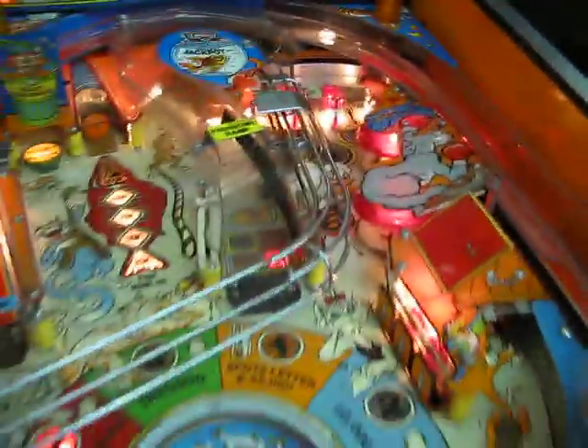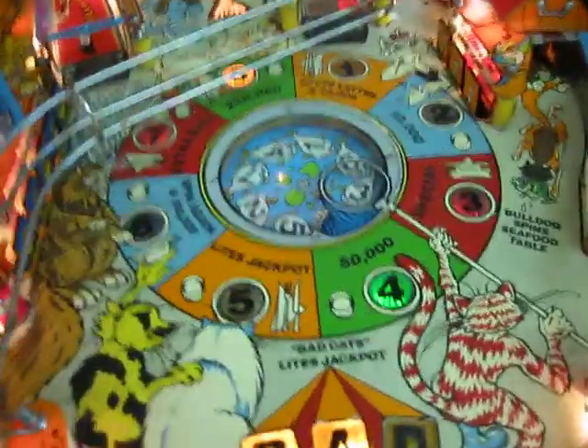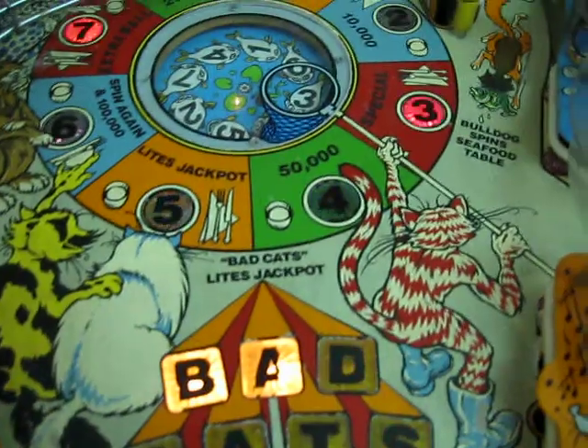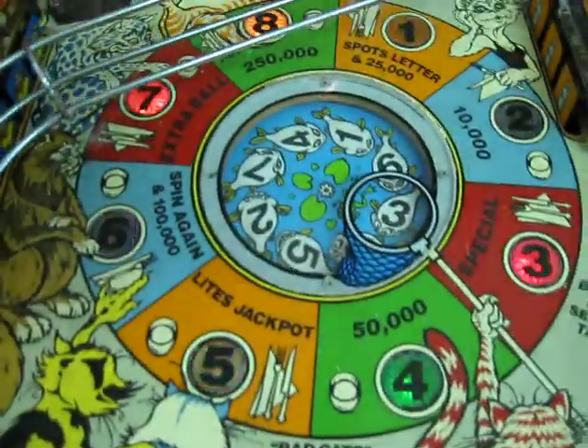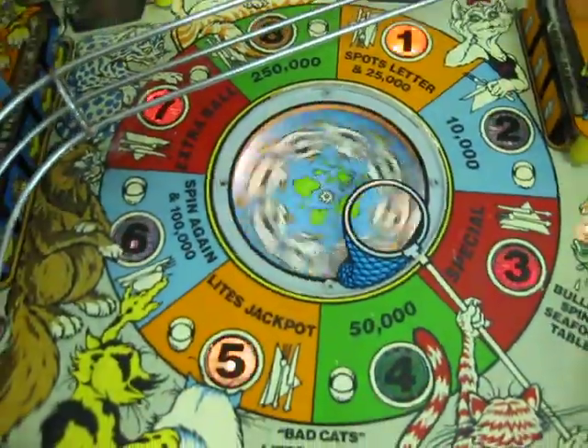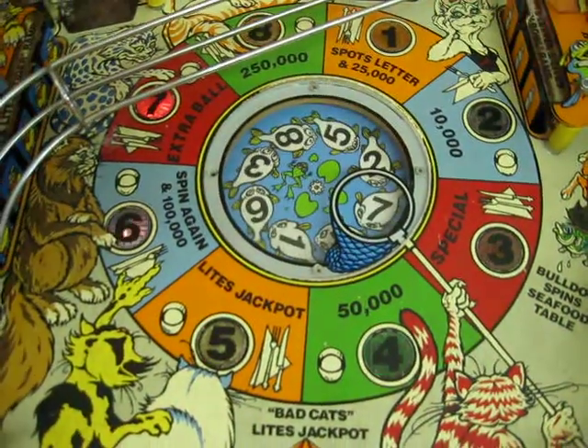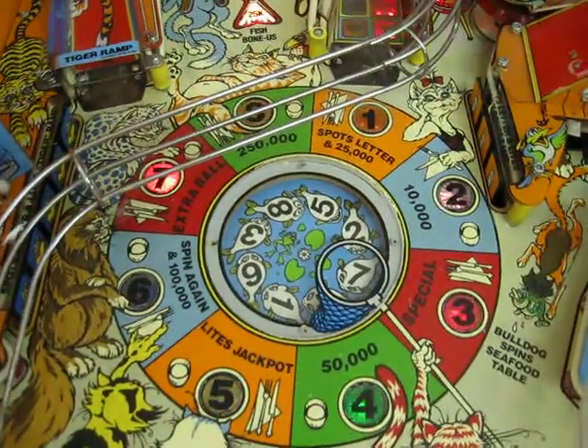It thinks something's missing. Let's see the seafood wheel. I'm not sure how many times you have to hit this thing — here we go, seafood. So that's that exciting feature. And it lands on seven, which is extra ball.